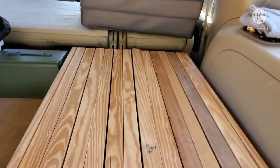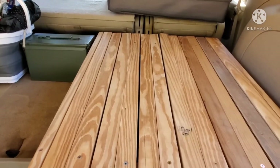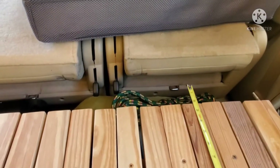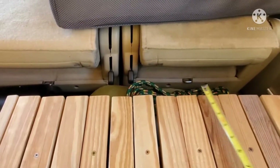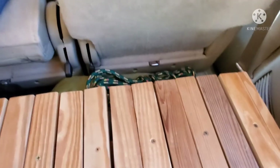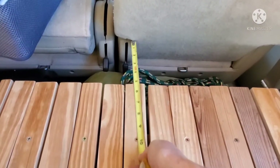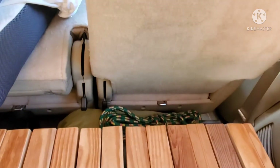Even with the mattress on top I can sit up and my head doesn't rub the roof — it's very close, and sometimes a hair bun on top might rub, but for the most part I can sit up without hunching. With it in place there's about a four-and-a-half-inch difference between the back of the seat in its laid-down position and the front of the platform. With the seat rotated back up, that becomes a little over five inches. The seat has to be down for me to sleep in here.